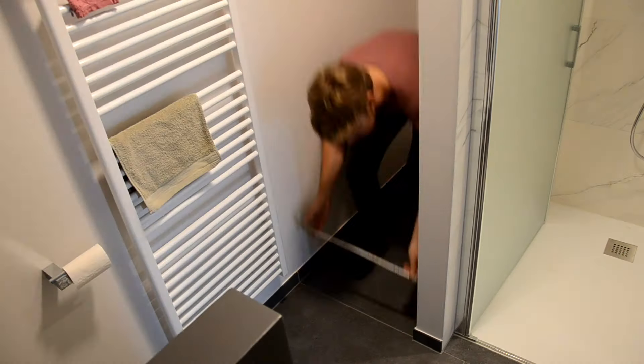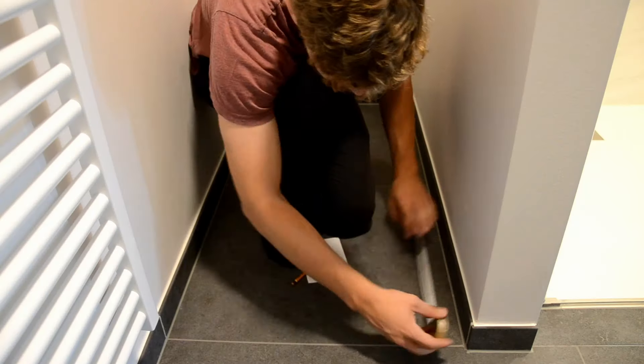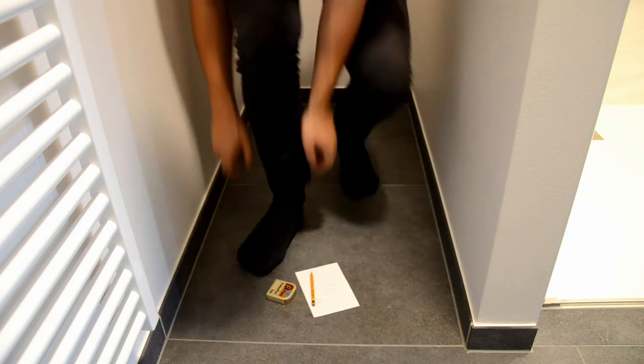I'm making the shelves to fit this corner right here. The first thing I did was take measurements from the floor, the mid wall, all the way as high as I could reach, to make sure the walls were square — and they were.